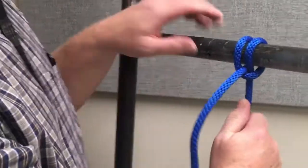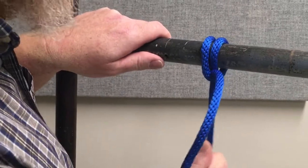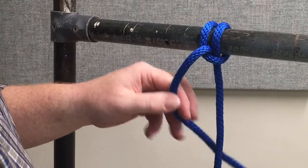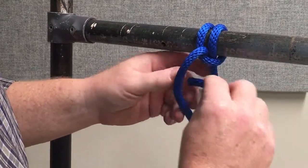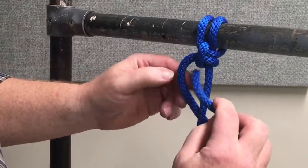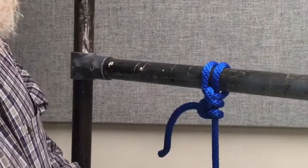Now you can see that if I pull too hard — notice how it's sliding through — if I just keep pulling and wiggling a little bit it'll just keep sliding. So I need to lock it, and that's where the two half hitches come in. Take the free end, make a half hitch around the standing line, pull it tight, make a second half hitch around it. Clove hitch, two half hitches. Done.